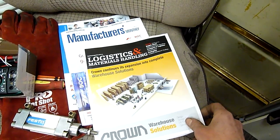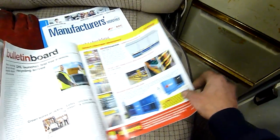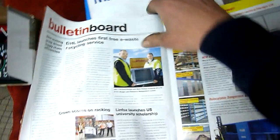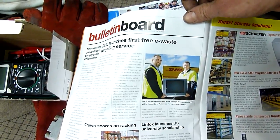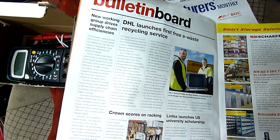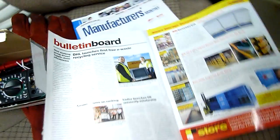There's a logistics and material handling catalogue as well - Crown warehousing solutions. What's this - DHL free e-waste recycling service? I have to read that one because Australia doesn't have much of that. It's so expensive to do it here, there really isn't much at all - but then again, where is DHL sending the stuff?